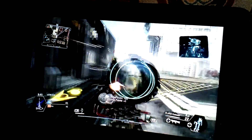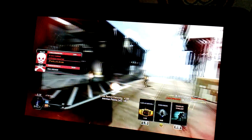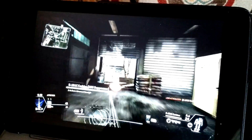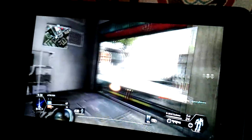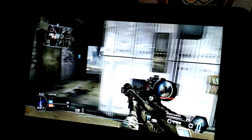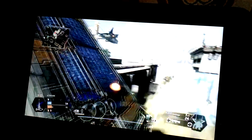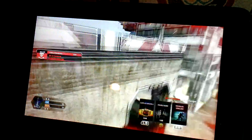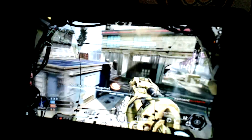Carden, your Titan will be ready in 60 seconds. Target lost. So now I'm going to drop in my Titan.